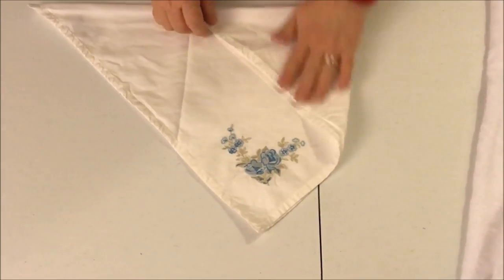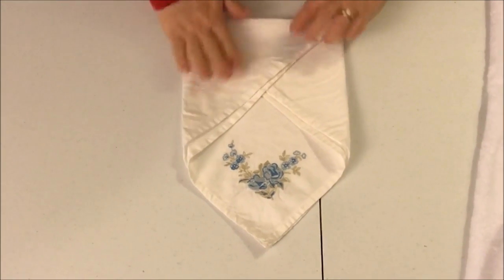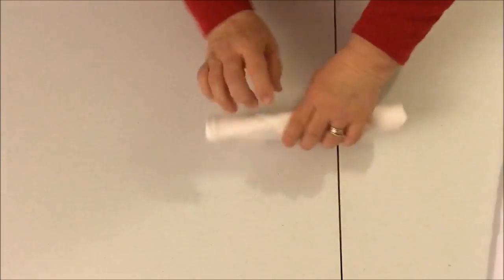Once you have it in the tri-fold, fold one side in, fold the other side in, and just roll it down. Roll, roll, roll. Boom.